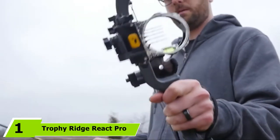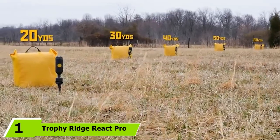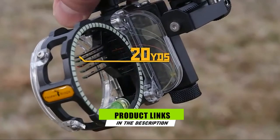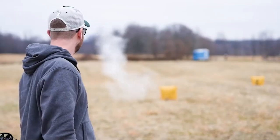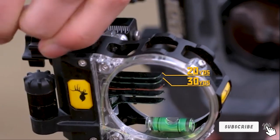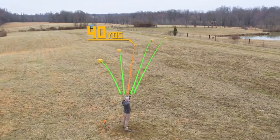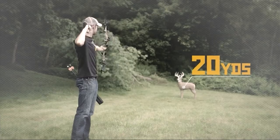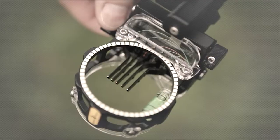At the first position of our list we have the Trophy Ridge React Pro bow sight. Trophy Ridge has kicked it up a notch with the React Pro bow sight. All you have to do is dial in your top two sight pins, and at that point the React Pro automatically adjusts for the 40, 50, and 60 yard pins using the mathematical calculation of an arch. No more taking hours screwing each individual pin up or down to sight them in. You can choose between left or right hand oriented sights.